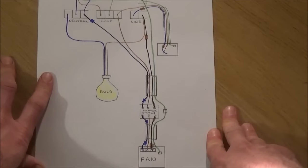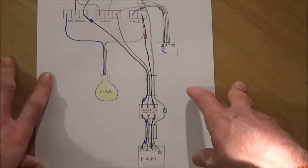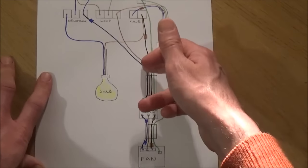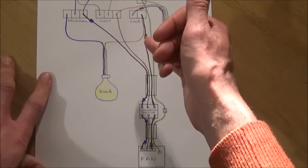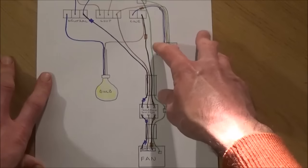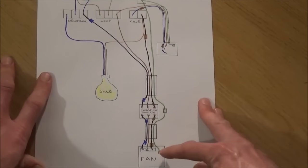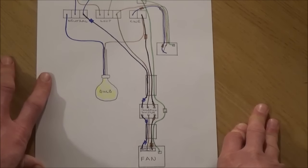If you're using a fan without a timer overrun, you only need a neutral and a switch live, so there's no need for the third cable and you could use two core and earth cable. If you wanted to future proof it, you could use three core and earth cable and safely terminate each unused cable end in a connector block. The principle of using the switch live through the isolation switch all the way to your fan is exactly the same.